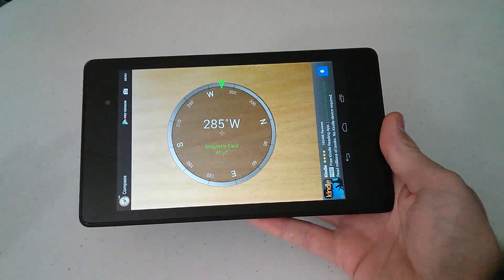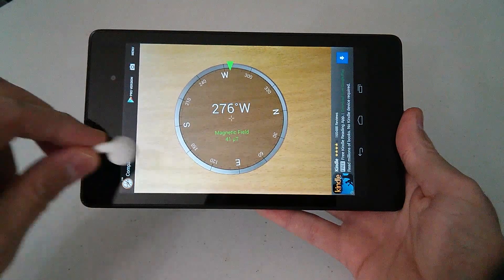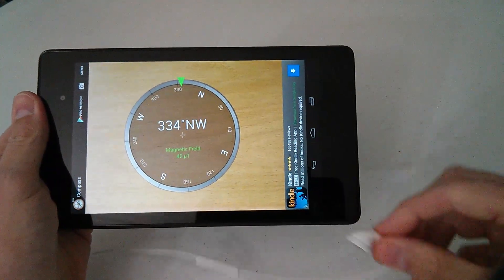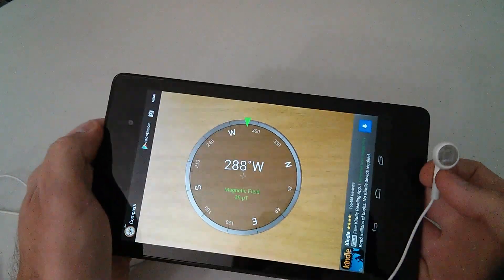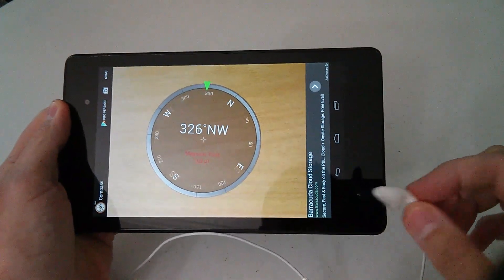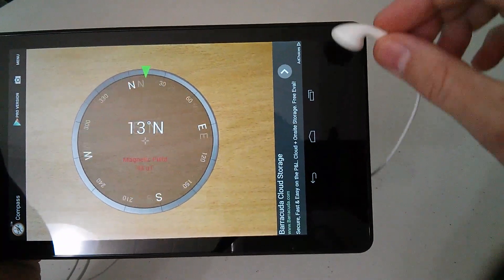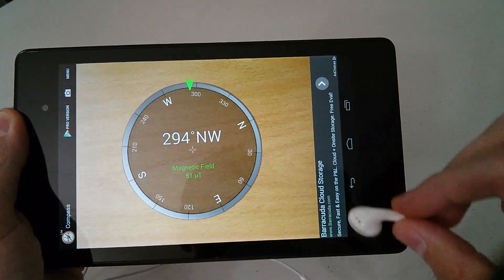I'm going to show you that if you take a pair of headphones — a normal headphone has a magnet in it — I'll switch hands and run it along the edge opposite from where my thumb is. There's a camera on the tablet at the opposite end. If I get it close, look what it does to that magnetic field! I've tried running it all around the tablet and somewhere down in there the sensors are located.